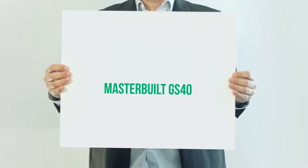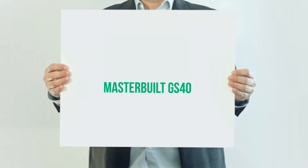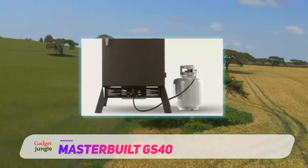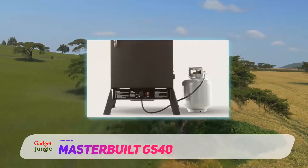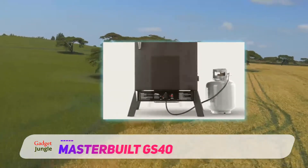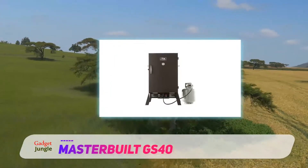Masterbuilt GS40. We love this smoker for its size and food quantity turnout. It is a 40 inch sized smoker with 4 interior chromed smoking racks that has the ability to cook up to 100 pounds of meat. This makes it very handy for camping and tailgating parties.